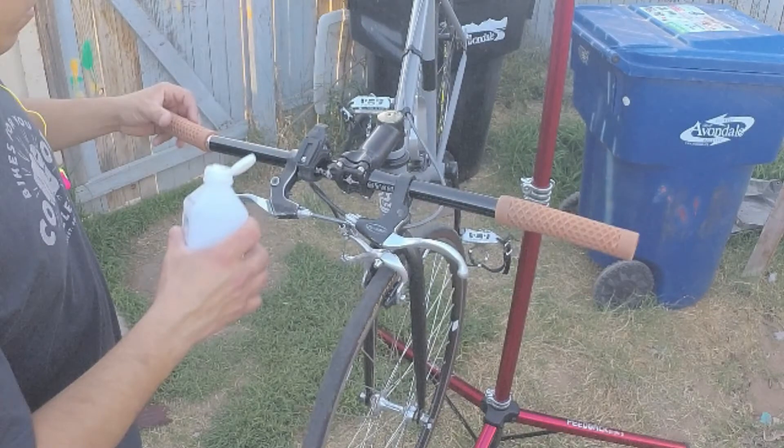I want to take note of a little trick right now. I am using rubbing alcohol to install the grips, and it makes a huge difference in the ease of installation. All you need is a couple of drops of rubbing alcohol into the grips. Close one end with your hand, pour one or two drops into the inside of the grips, swish it around, then slide the grips onto the handlebar. The alcohol will evaporate and the grips will stay on the handlebar firmly.